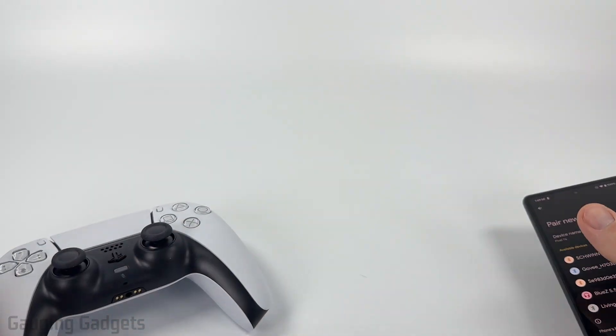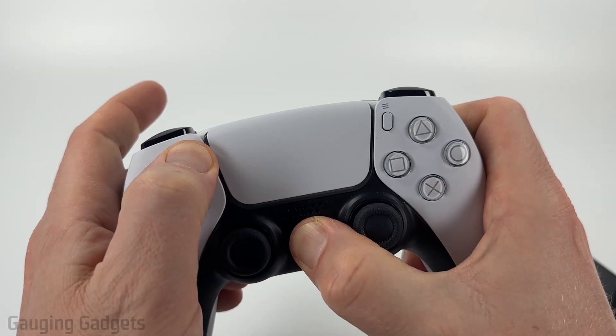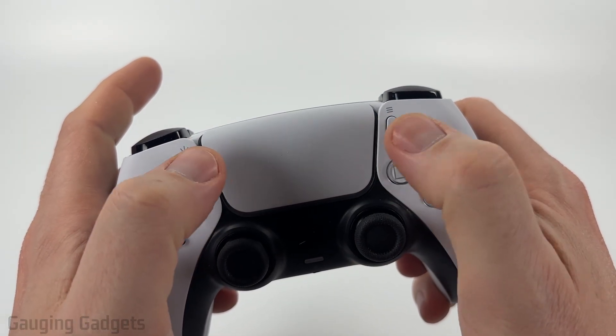So once it's pairing a new device, you simply need to put your Bluetooth device in pairing mode. Usually when you do that, it'll start blinking blue or red and blue — as you can see, it's blinking blue right here.